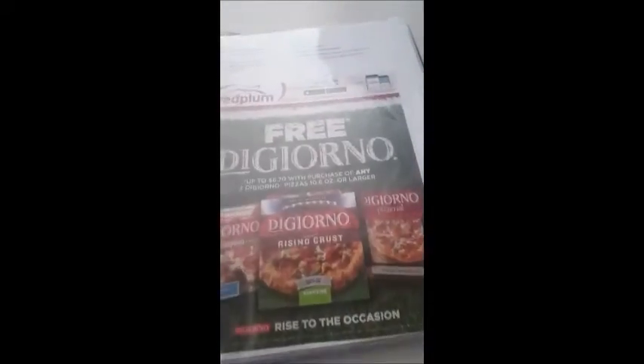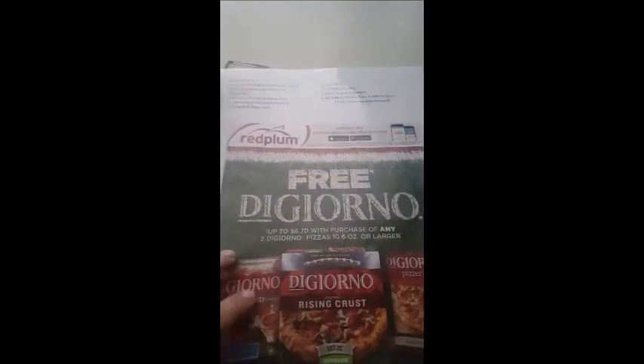Here's the Smart Source, and I highlighted all the ones I was going to use, and then another Smart Source, a Red Plum, a second Red Plum, and a third Red Plum. Then this was the Red Plum that was in my newspaper insert from my local town, and that's just there.